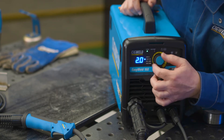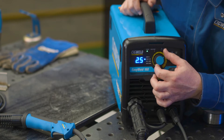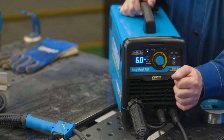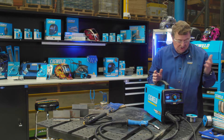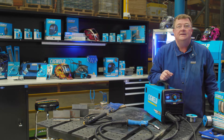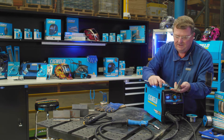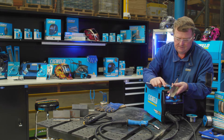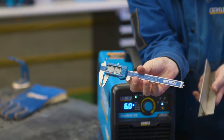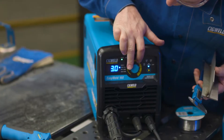You'll see that this machine can go down on 0.9 wire at 1.6 millimetre plate, 2, 2.5, 3, 4, 5, and 6. To check the plate thickness you're welding, you can use a ruler or a vernier caliper. Here's a vernier caliper — that particular steel there, which is stainless steel, is three millimetres. So adjust the machine to three.